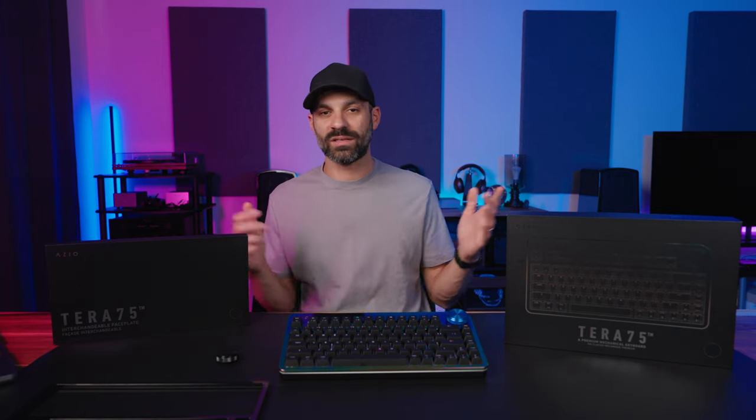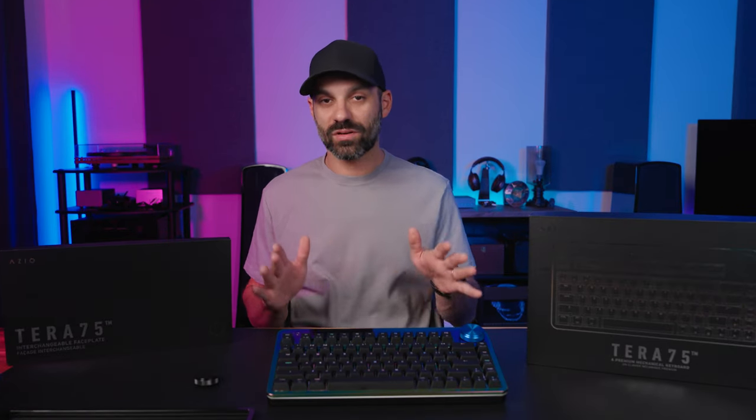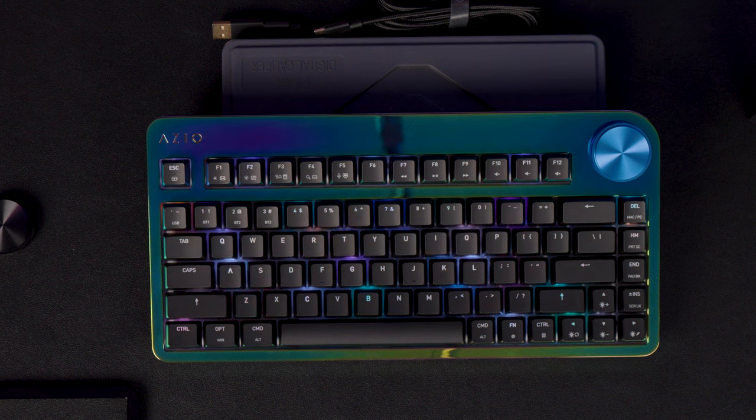Hey everyone, it's Joe from Gadgetry Tech, and today I'm reviewing the Terra 75 gaming mechanical wireless RGB keyboard. This is from a company called Azio, and right now at the time of this video, the keyboard is only available on Kickstarter. Normally I would never cover a product that's only on Kickstarter because there's obviously a risk associated with that.